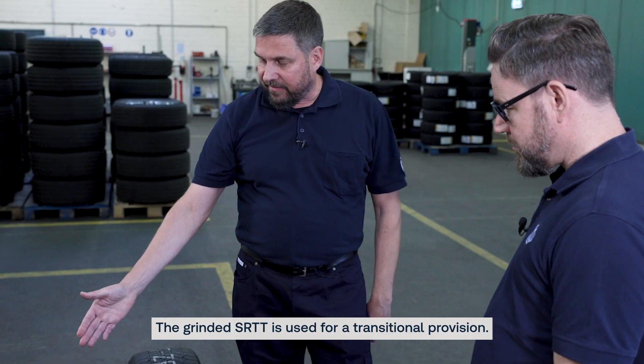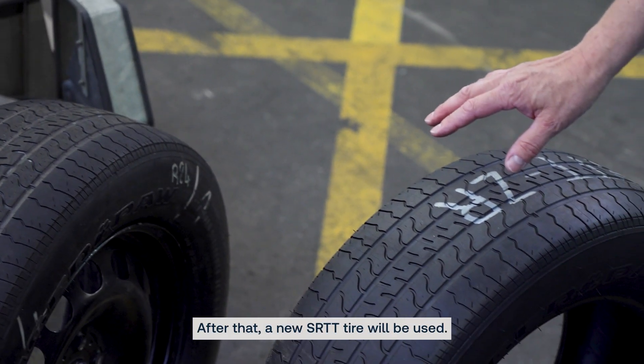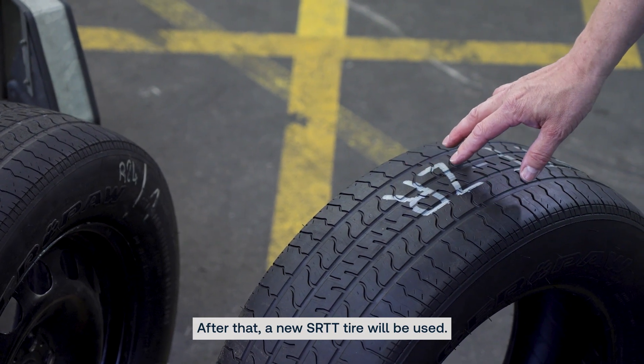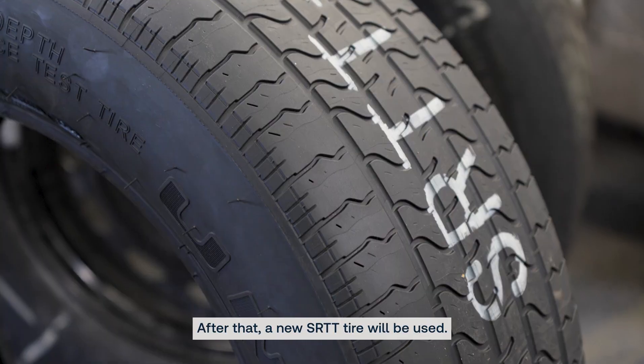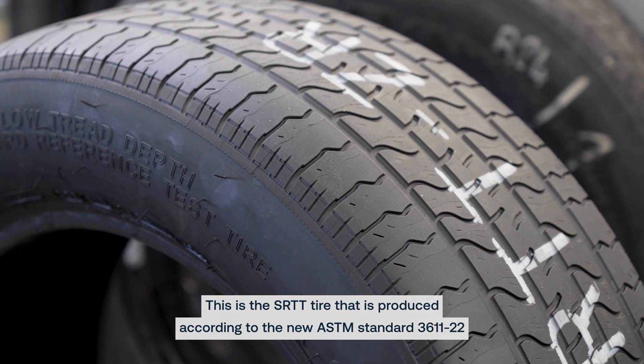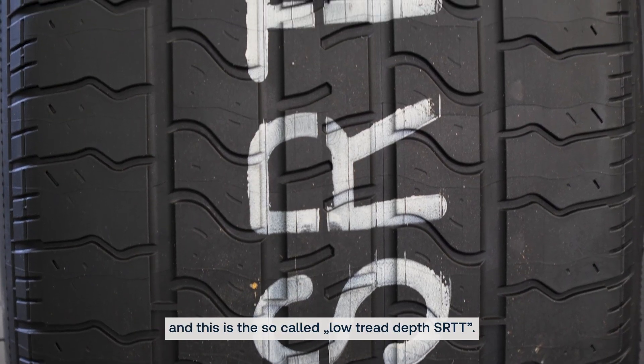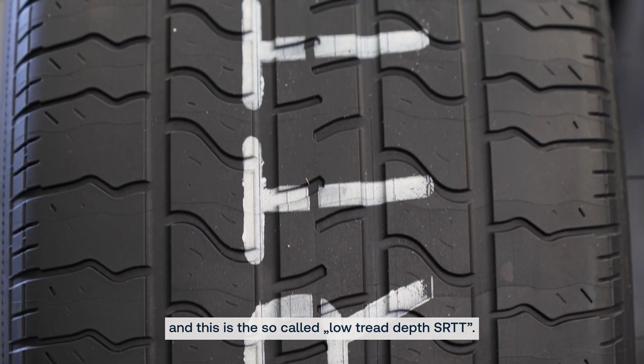The grinded SRTT is used for a transitional provision. After that, a new SRTT tire will be used. This is the SRTT tire produced according to the new ASTM standard 361122, and this is the so-called low tread depth SRTT.